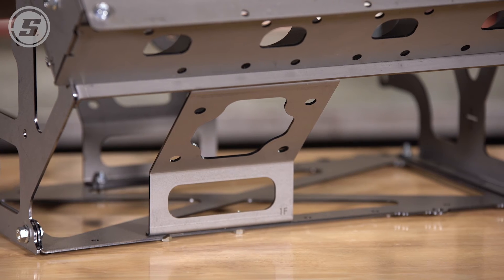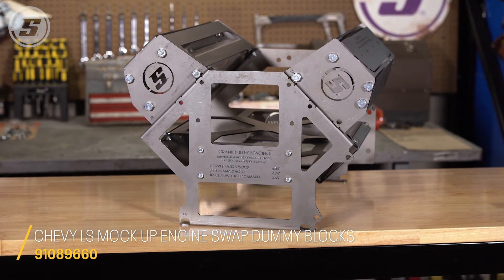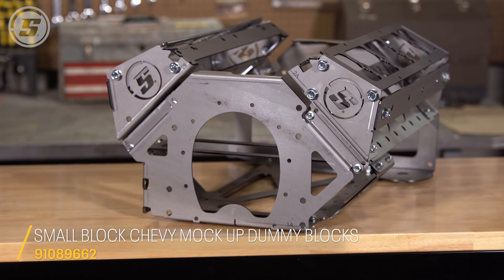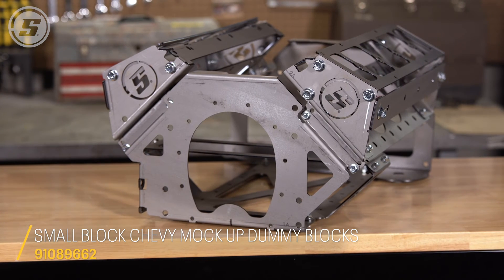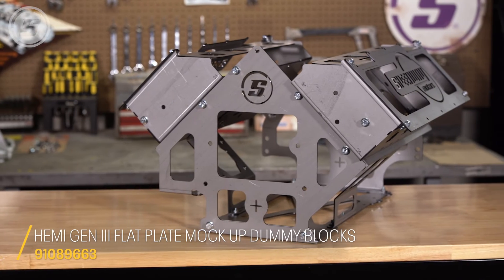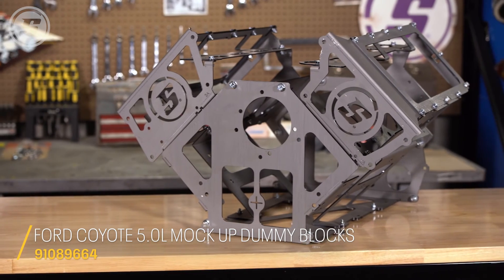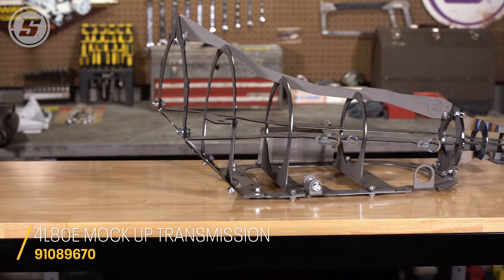Our LS mock-up block has been available for a while, but the Solo Swap line has now been expanded to include lots of our favorites. That includes a small block Chevy, big block Chevy, Gen 3 Hemi, a Ford Coyote, and a 4L80E transmission.